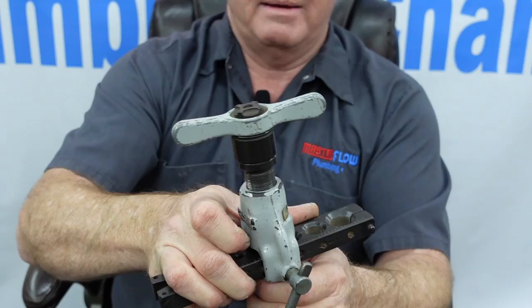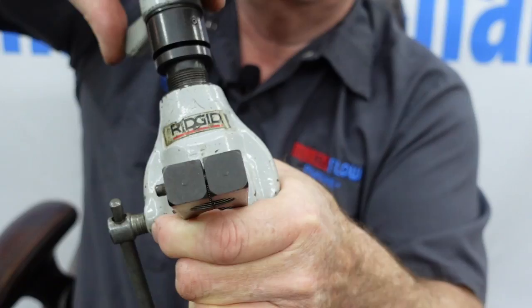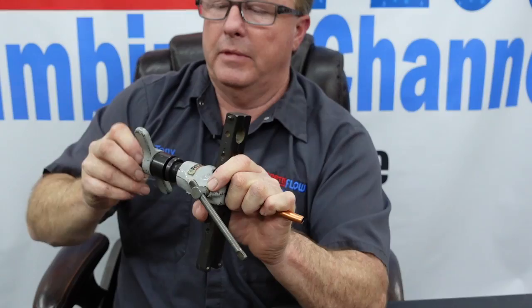Once I find center, I go ahead and lock this down, then begin turning. What's happening is there's a cone-shaped piece threading down onto the pipe, actually flaring the copper outward. That's going to create quite a nice flare on the end of it.